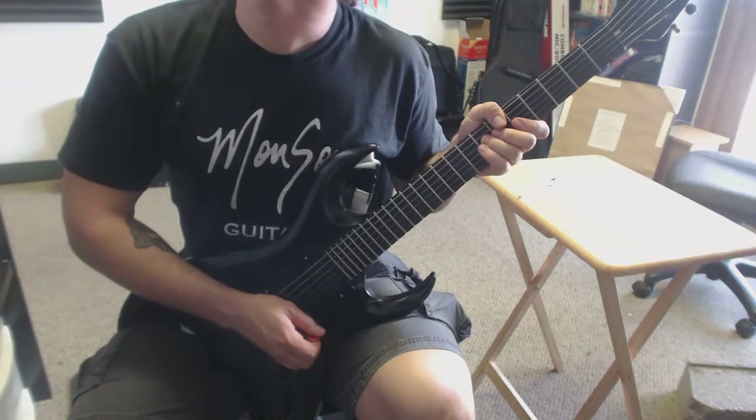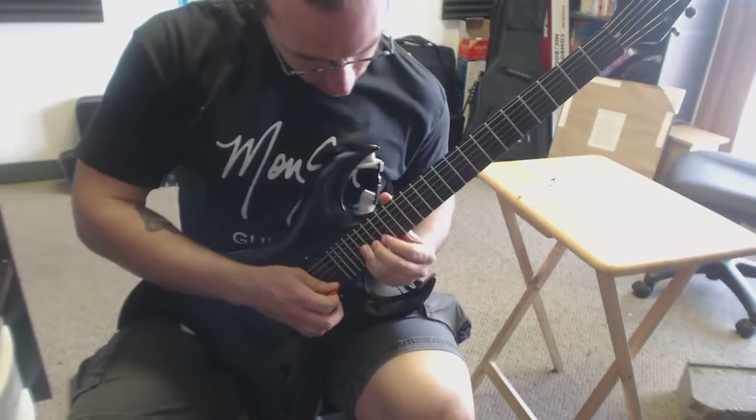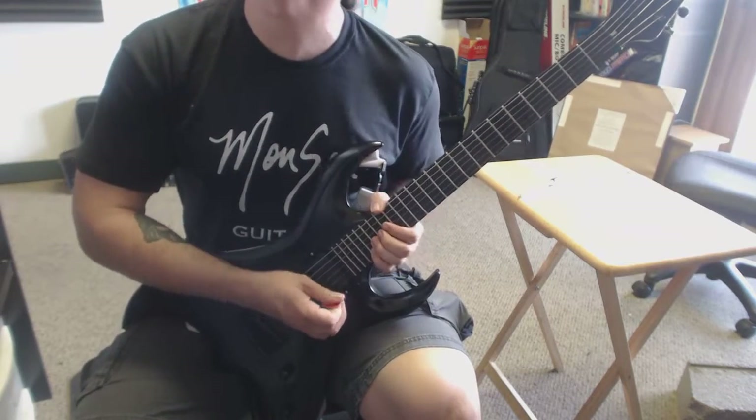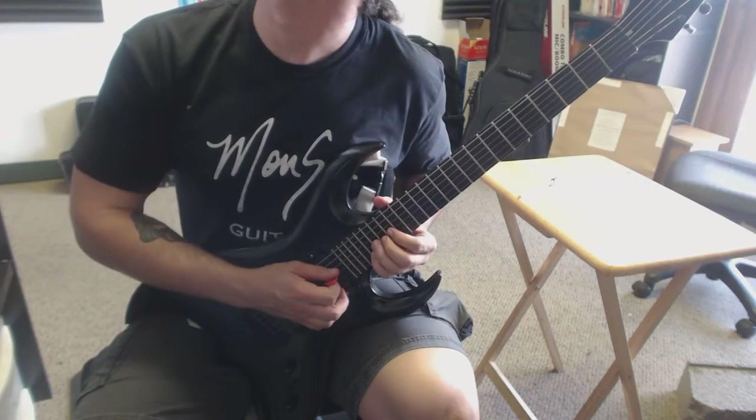All right, the next riff — this is where you're holding the highest note with your pinky and you're bending the G string with three fingers. Here we go.